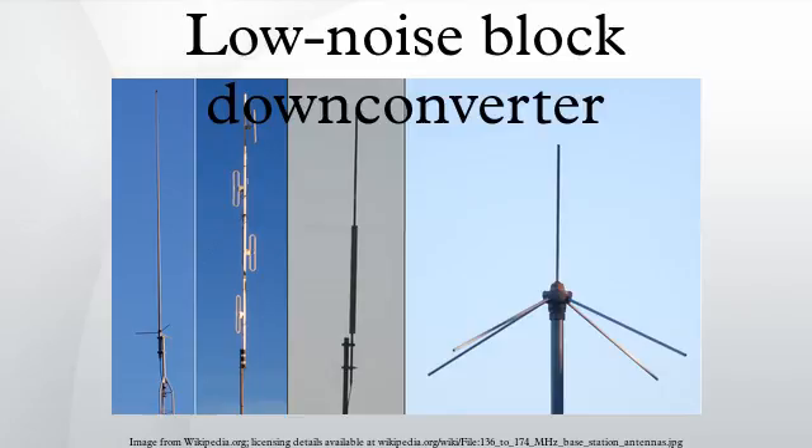Monoblock LNBs: a monoblock LNB is a unit consisting of two LNBs and is designed to receive satellites spaced close together, generally 6 degrees. For example, in parts of Europe, monoblocks designed to receive the Hot Bird and Astra 19.2 degree E satellites are popular because they enable reception of both satellites on a single dish without requiring an expensive, slow and noisy motorized dish. A similar advantage is provided by the dual LNB for simultaneous reception of signals from both the Astra 23.5 degree E and Astra 19.2 degree E positions.